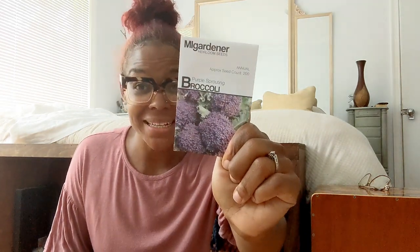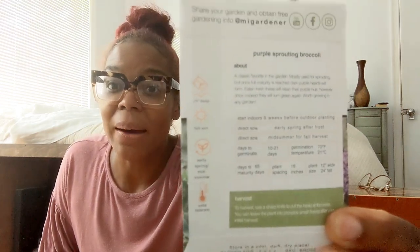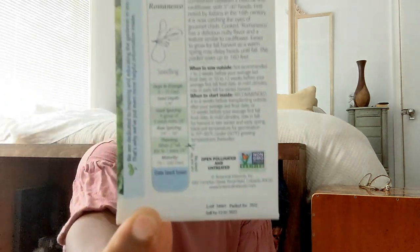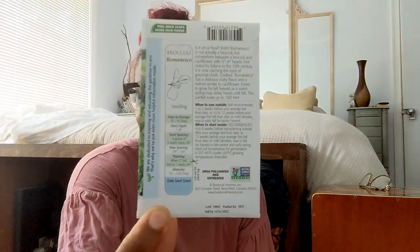I personally love the My Gardener packs because on the back they show you what is cold tolerant. I love the pictures on the side versus the Botanical Interest packs — those are just all information. So I really appreciate the pictures personally.